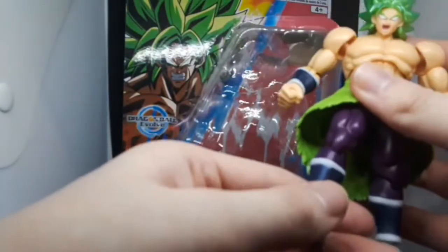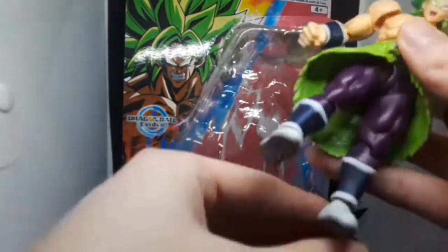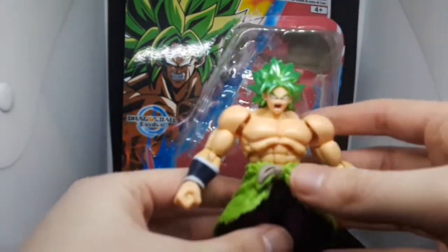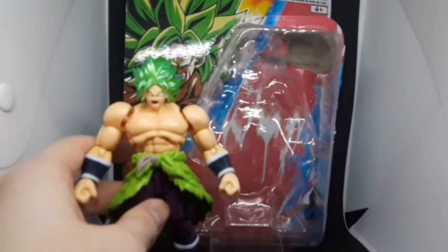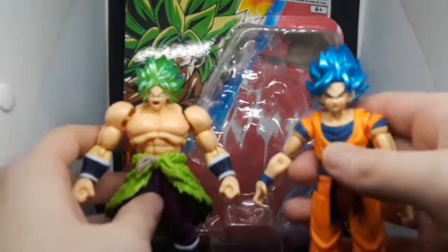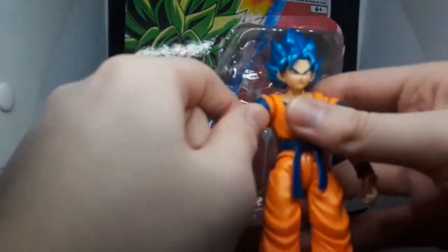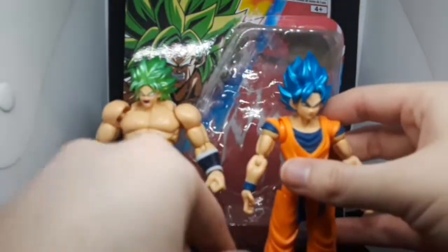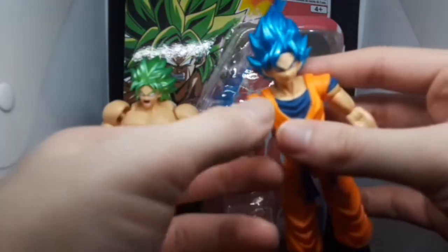His articulation is really impressive. Before I get to his articulation, I want to bring out someone for comparison. Here I got the Goku — Kakarot, whatever you want to call it. I just did a review of him like several months ago.